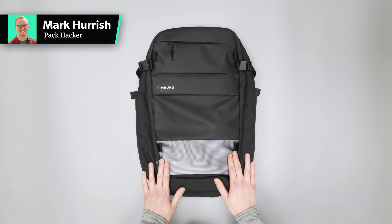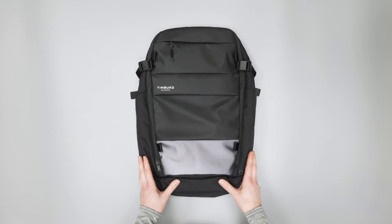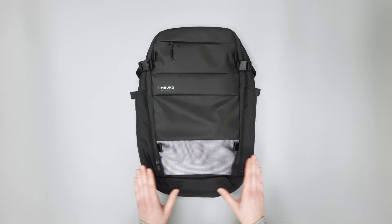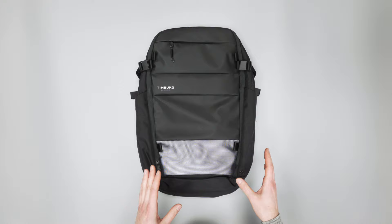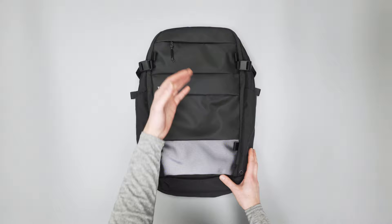In this video, we are taking a look at the Timbuk2 Parker Commuter Backpack. Check out packhacker.com for our written review and best buying options — link in the description below. Timbuk2 as a company focuses a lot of bags on bike messenger carry and style, and this bag is no different. It is extremely water resistant. We've got this tarpaulin material on the outside that should help all the water run off.